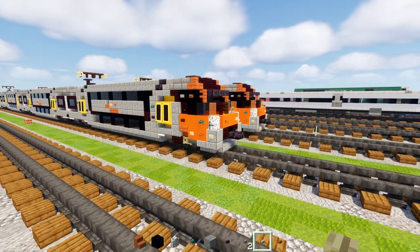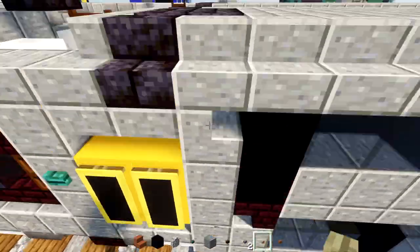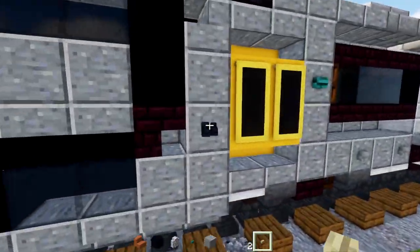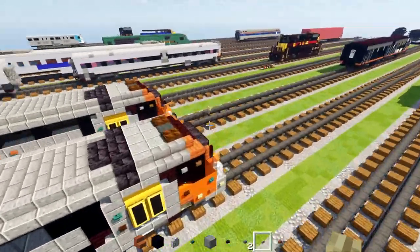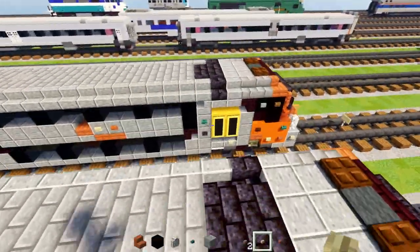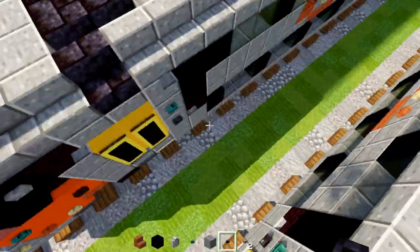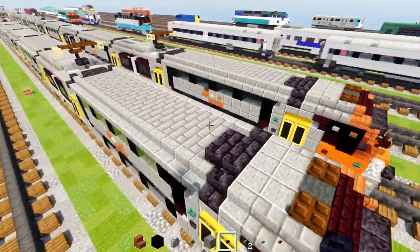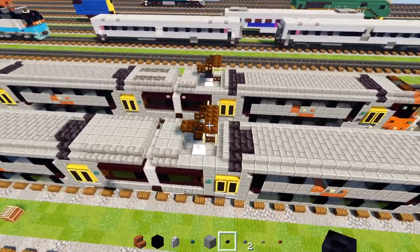Go to the back of this car and delete the warped button on both sides, since the warped button represents the car number and we already have one. Also, the button placed here was the wrong one — it's supposed to be a blackstone button. After fixing that, that's pretty much it for the lead car.